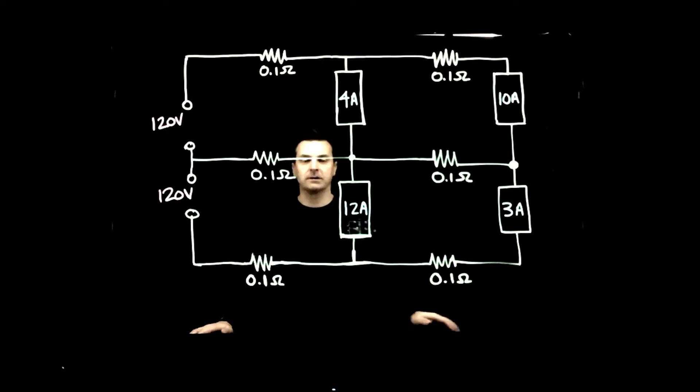Welcome to a discussion on Edison 3-wire. Edison 3-wire is a type of circuit that's found in most residential and agricultural installations, and this would be for single-phase distribution.